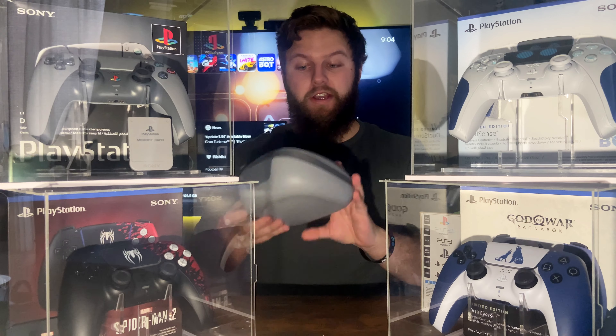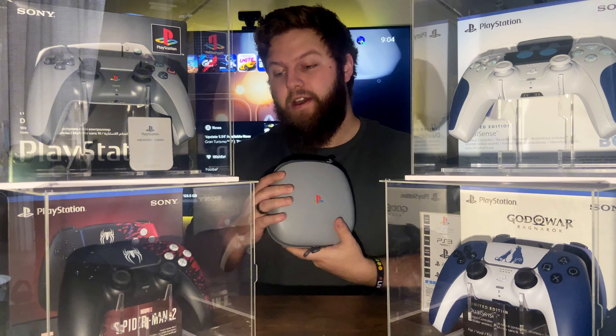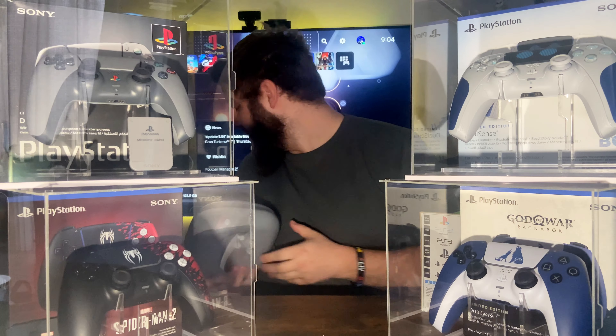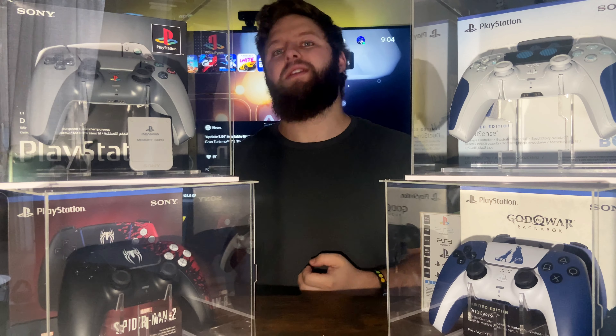I'm only looking at standard edition controllers, so the lovely DualSense Edge is not going to appear on this list either. With that said, there are four controllers in front of me and actually all four of them do make the list. However, there is one I don't have. Before I get into it, make sure to drop your top five in the comments below. Let's hop straight into it with number five.